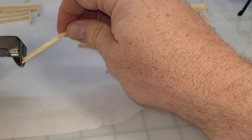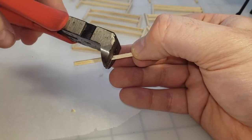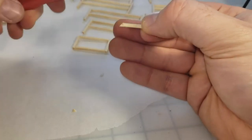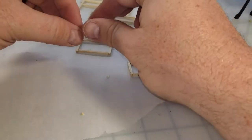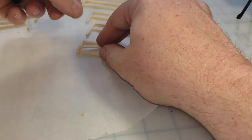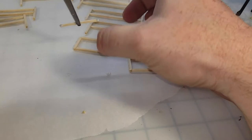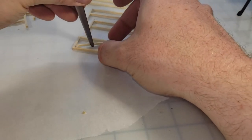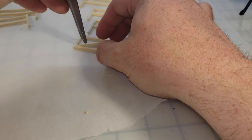Anyway, back to the video - you can see I've got the little door frame all glued out. I'm gonna measure and create a little cross beam just to add a little fun decoration and visual interest to the gate. Once it fits, a little bit of Eileen's tacky glue in either corner and some tweezers help me get it into place.